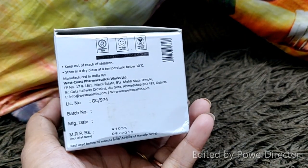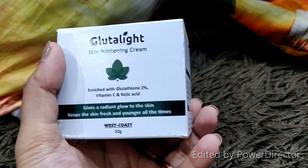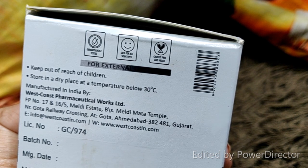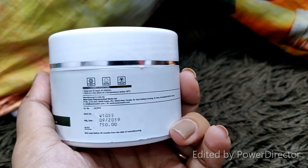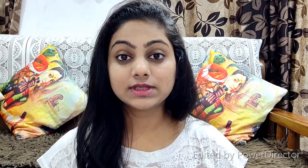Let's talk about this cream. The outer packaging is a cardboard packaging. This cream is also dermatologist tested for all skin types — it doesn't matter if your skin is oily, dry, or combination. The inner packaging is a plastic tub with a good quantity and quality.